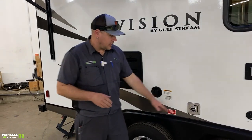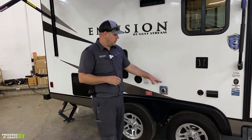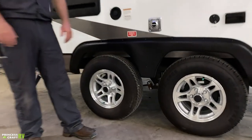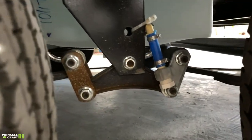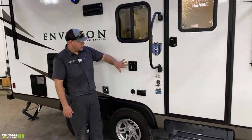The Dometic furnace exhaust is here on the side — it produces a lot of heat when the furnace is running in winter, so don't cover it, block it, or put anything in front of it, and watch out for fingers getting burned. Down between the axles you'll find the fresh water tank drain. Take the cap out to allow the fresh water tank to drain.